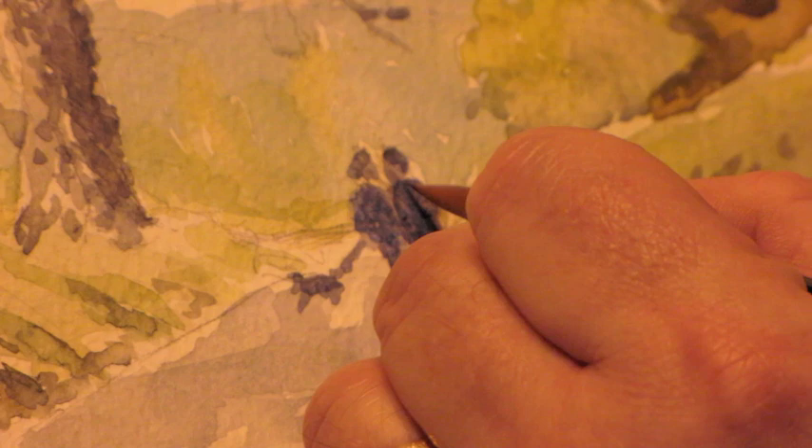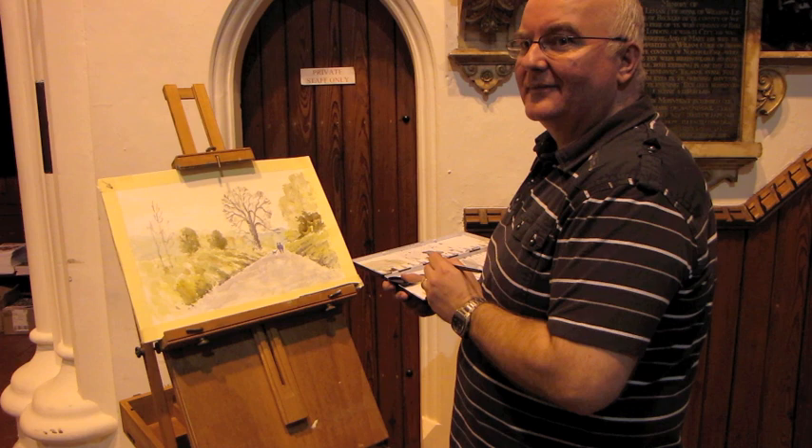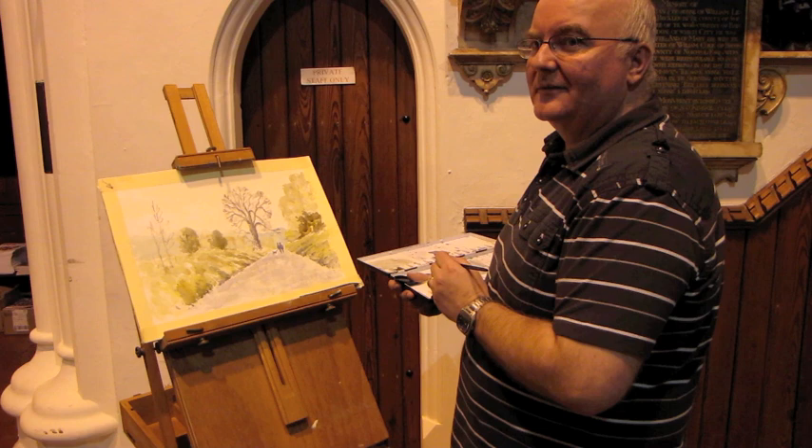I'll beef up the colours on these people so they stand out — doing a bit of a blue-grey. When it's dry I might put a coloured jacket on them, but all the while you're saying the viewer needs to be drawn in and not distracted.